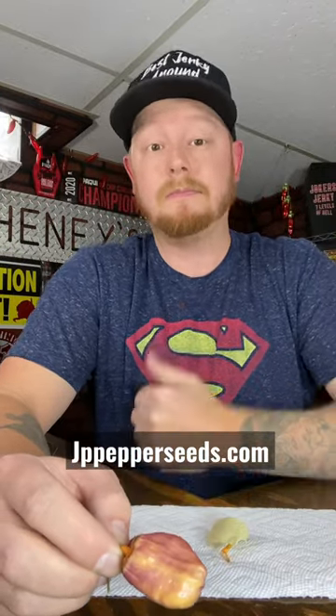Jimmy Pickle's first year release, the JP Ultra Violet Pepper. You can get the seeds for this at jppeperseeds.com. That is what they look like ripe. This is what they look like when they're unripe. So they will ripen to that orangish peach color.